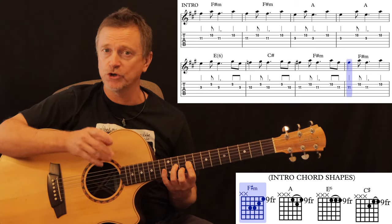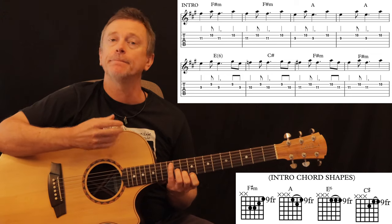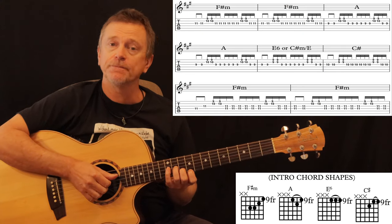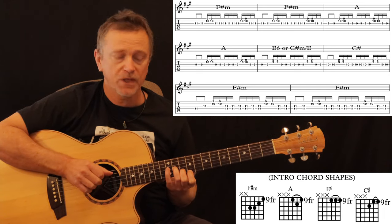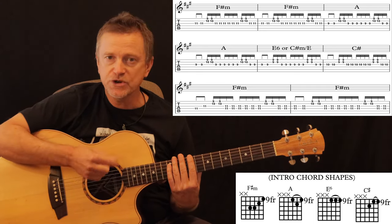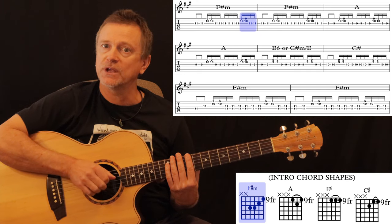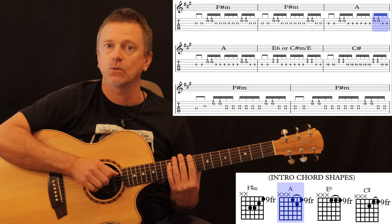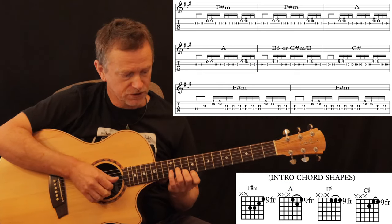You'll notice that we're not using the top E string during that very first part, because it's quite a simple, sparse intro. But get used to doing those positions using that top E string as well, because after the first eight bars we start to build that pattern and build that rhythm. What it is, is basically sixteenth notes. You want to have a really light touch on the strings with your strumming hand, going: one and a two and a three and a four and a — all the way through the intro section.